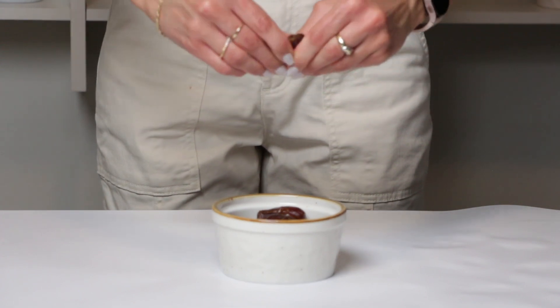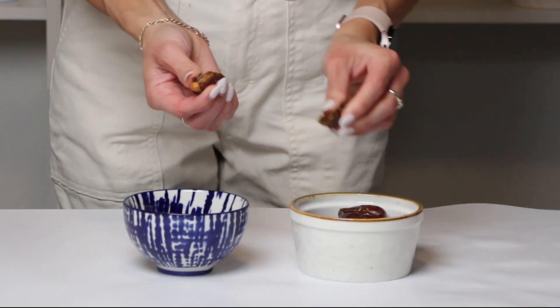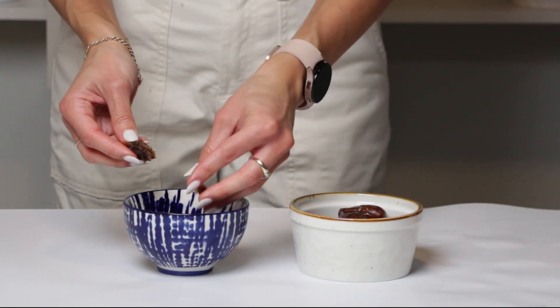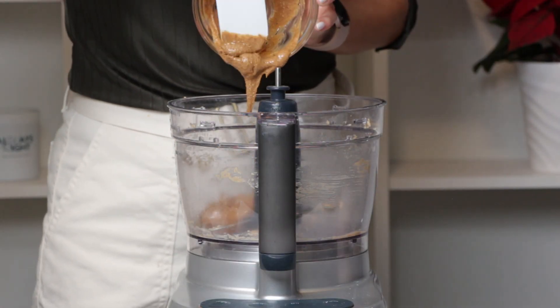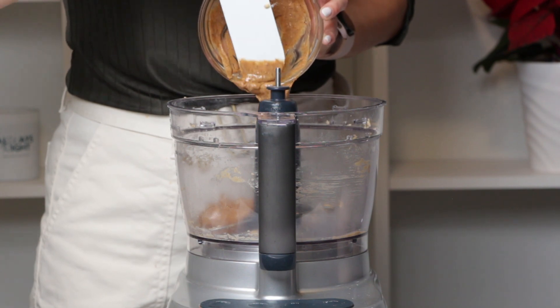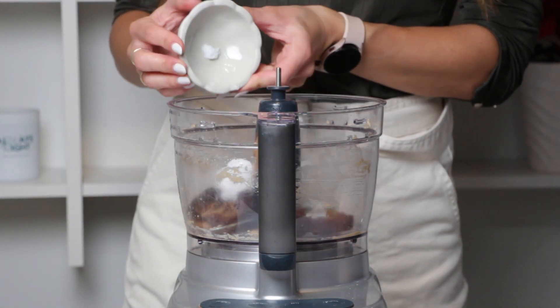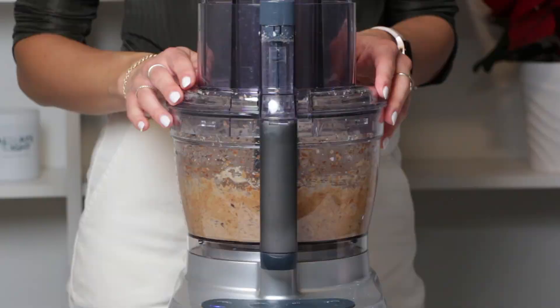Now for that irresistible date caramel layer, you will need to pit six juicy Medjool dates — make sure they are nice and soft. In a food processor, combine a third cup of almond butter with the pitted dates, one tablespoon of coconut oil, and a pinch of salt. Blend until everything is perfectly combined.